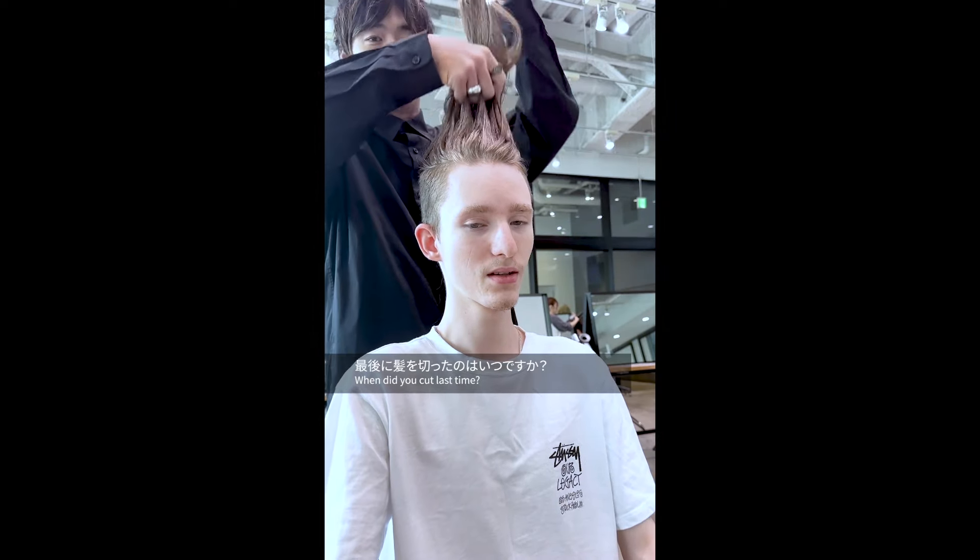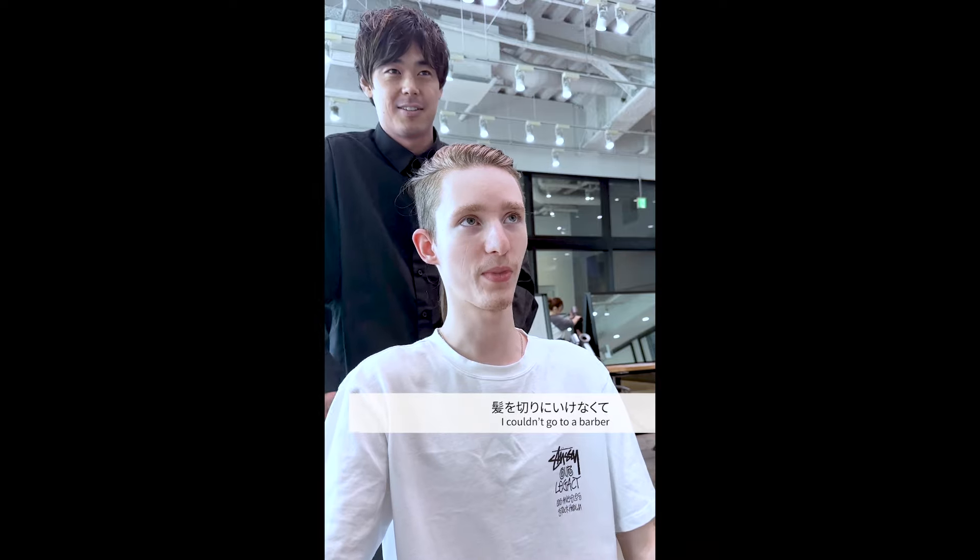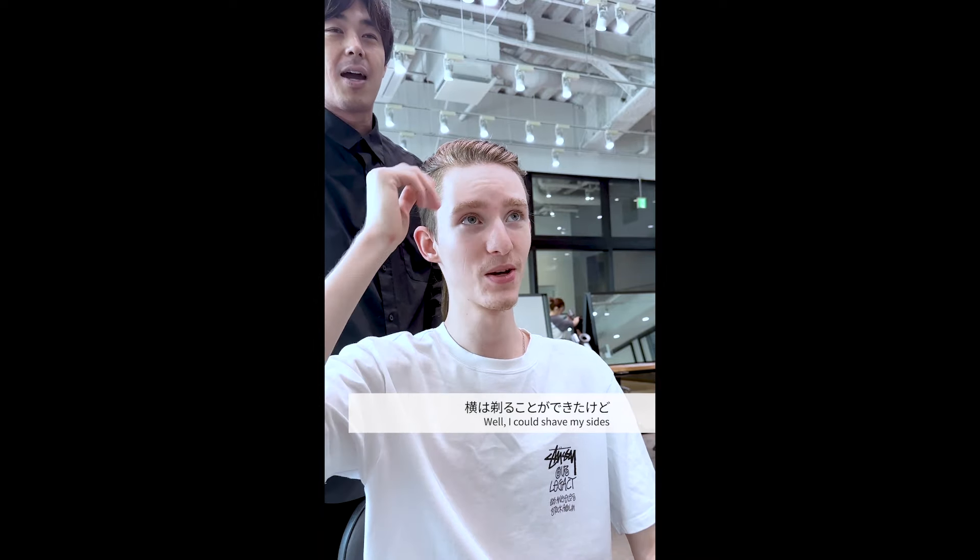When did you cut last time? Before COVID. So during lockdown I couldn't go to a barber. But I could shave my sides. But if I shaved the top it didn't look good, so I just let it grow out.